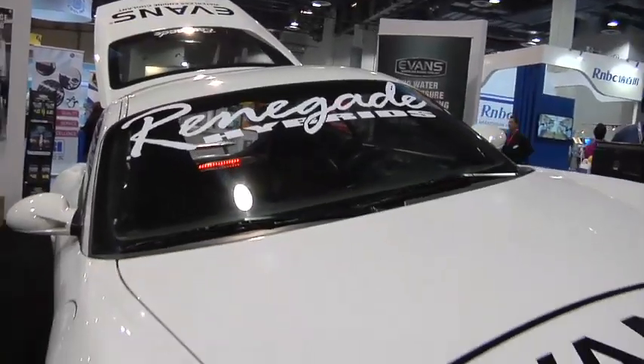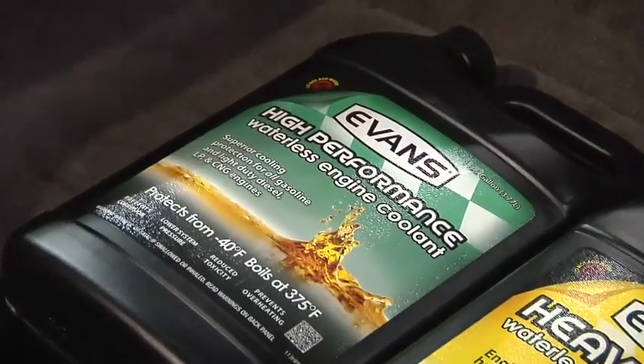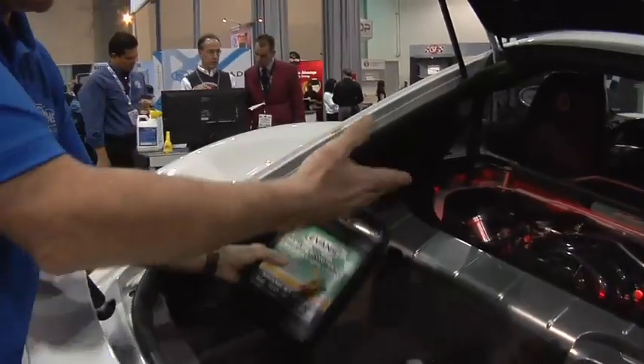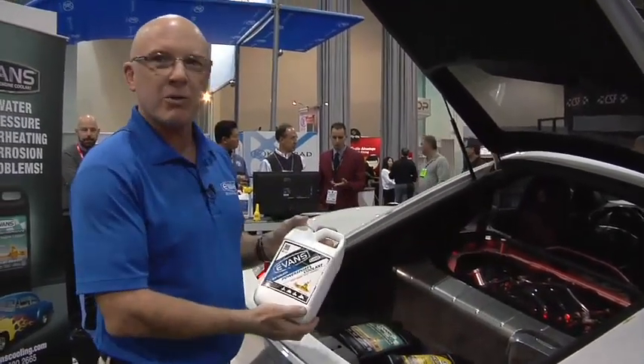That gives you a good margin between the operating temperature and the boiling point. What that means is you don't form vapor, you don't build pressure, and you don't get hot spots and overheat. That's important in a 600 horsepower engine. We have the Evans High Performance for this vehicle, the Heavy Duty for big construction equipment and big trucks, and for motorcycle guys, ATVs, and snowmobiles, it's the Power Sports.